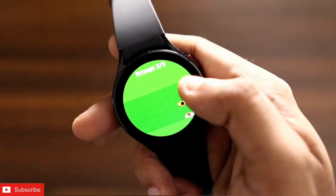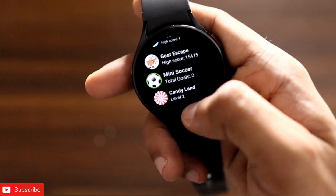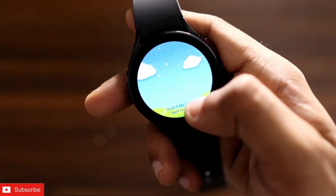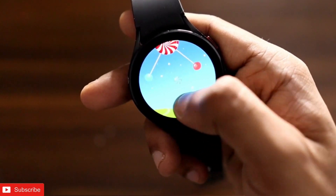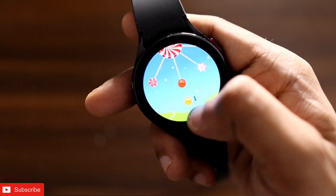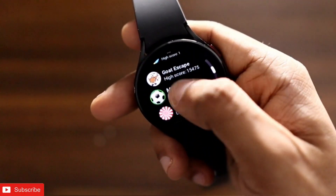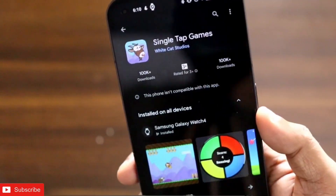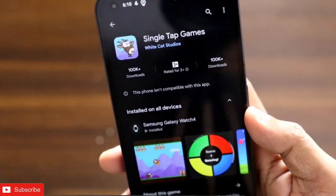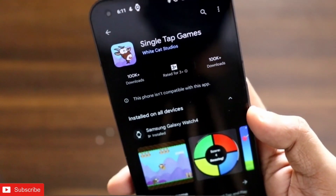The last game in the bundle is similar to the arrow game — you need to place the candies properly onto the big candy and make sure you are not hitting other candies. So that is a collection of four games in one bundle. The name of the overall game is Single Tap Game, and you can install it from the Play Store for the Samsung Galaxy Watch 4.